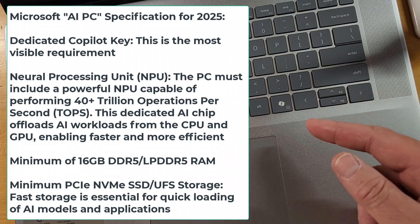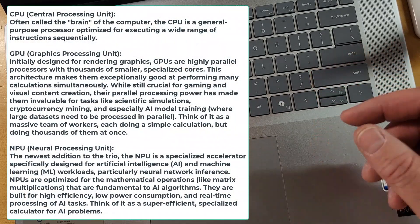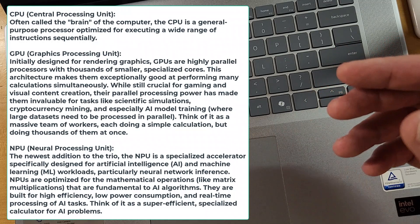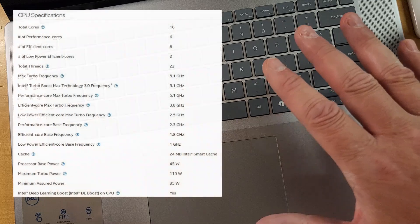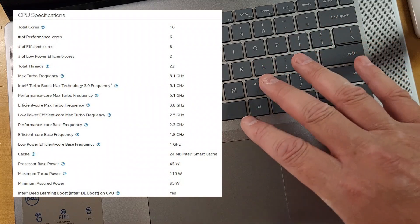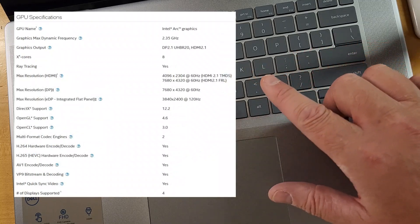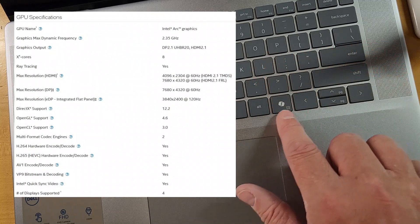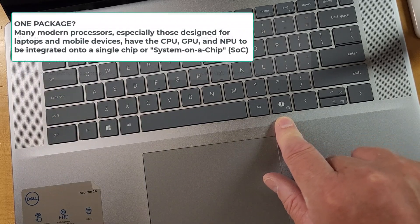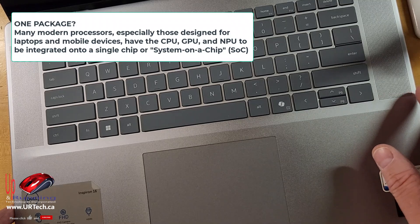What's an NPU? It's the neural processing unit. We're all familiar with the GPU — that's the graphics processing unit, your video card. The CPU is the heart of the machine, and this one has an exceptional i9-185H with 24 MB of cache, 16 cores, 22 threads. This thing is going to haul, and it also has the NPU built right into the Intel i9-185H CPU package.